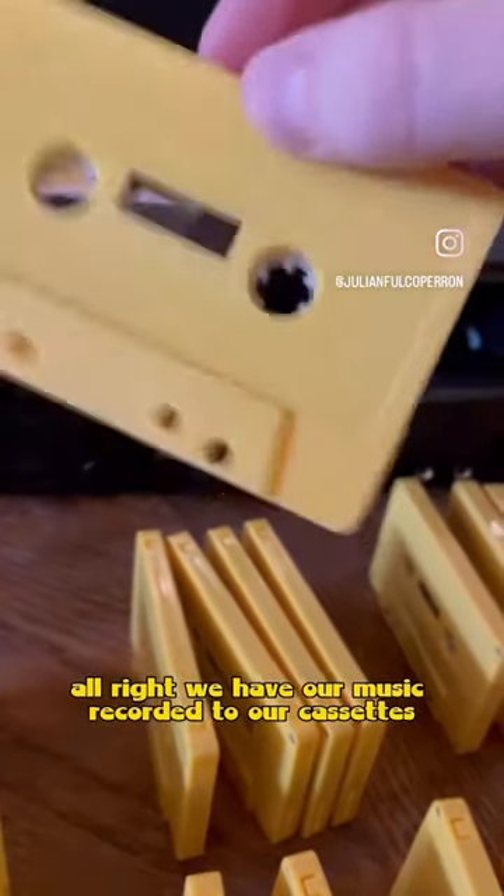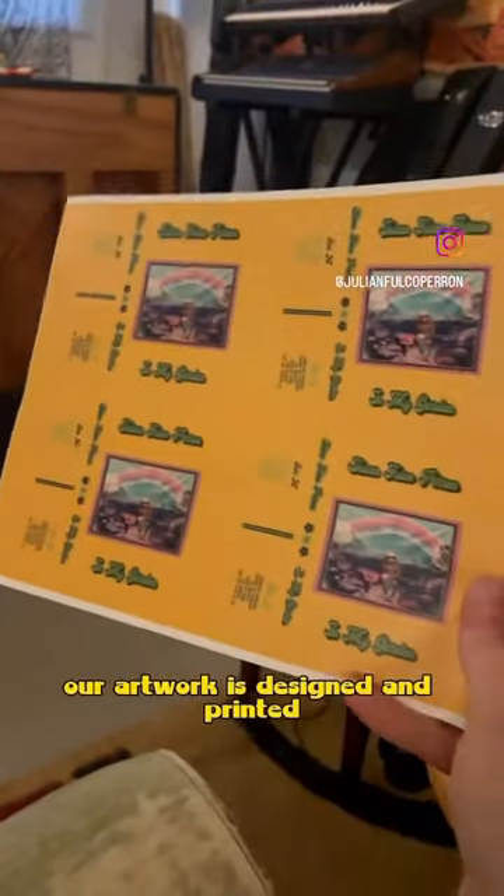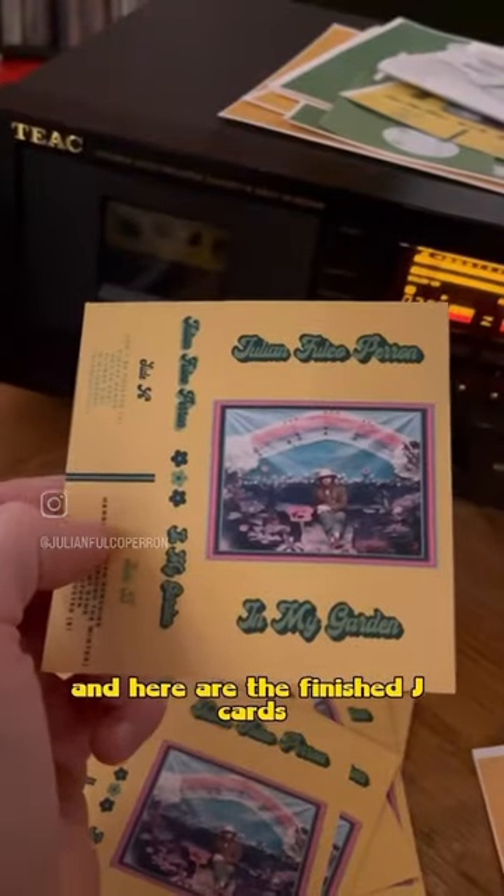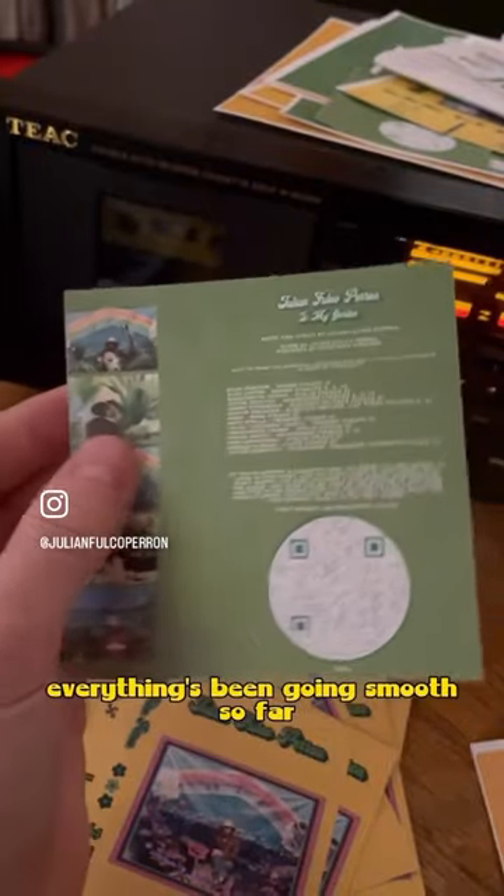We have our music recorded to our cassettes, our artwork is designed and printed, we've mastered the art of origami right here, and here are the finished j-cards. Everything's been going smooth so far.